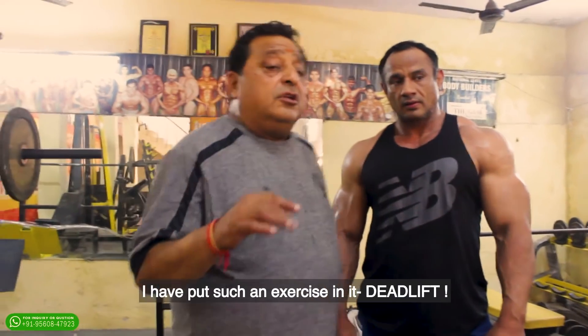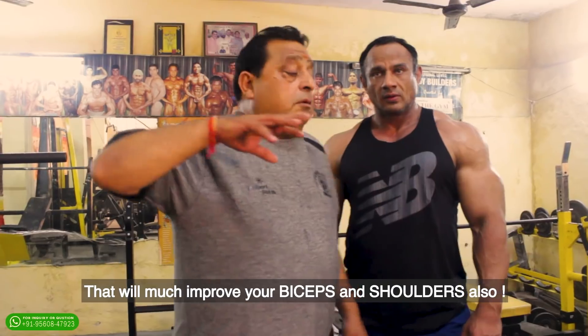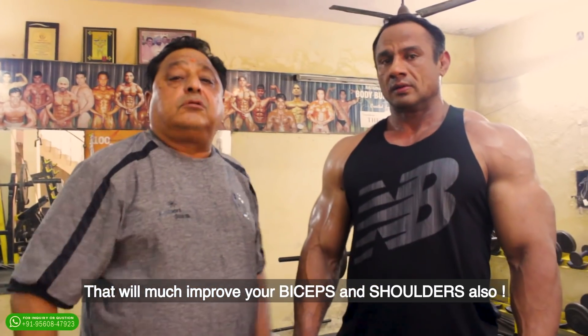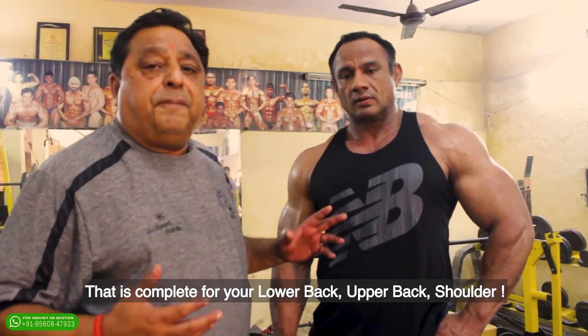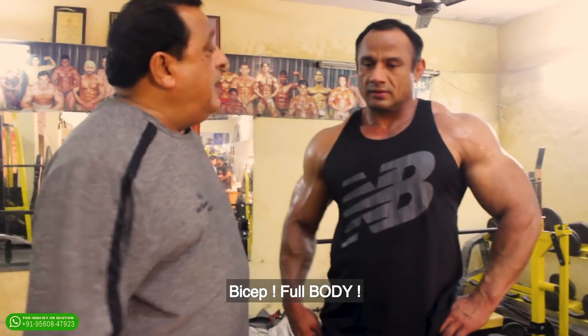With the back exercises, I have added exercises like deadlift which will also improve your biceps and shoulders. Deadlift is such an exercise that works your lower back, upper back, shoulders — for everyone it is a very complete exercise. Bicep, full body.